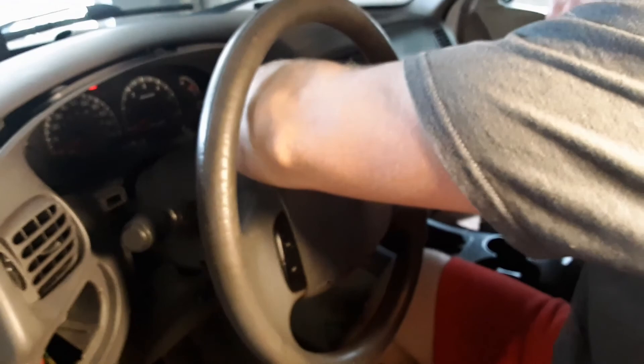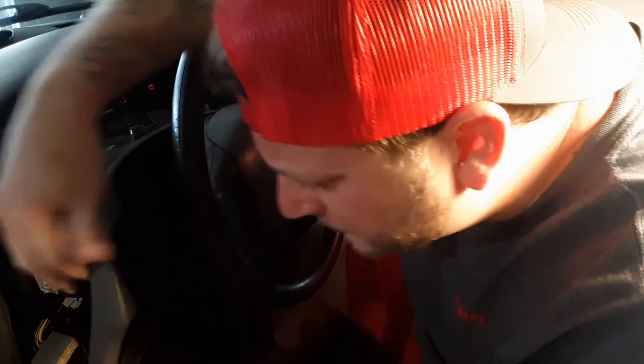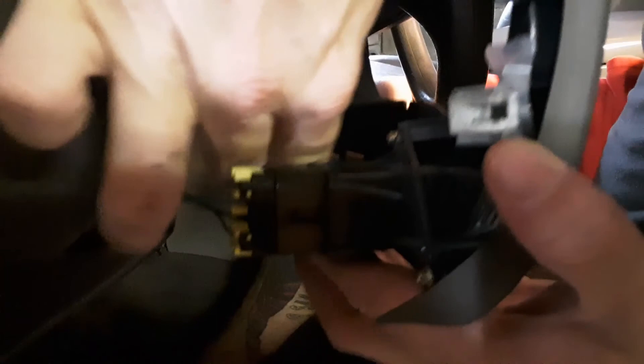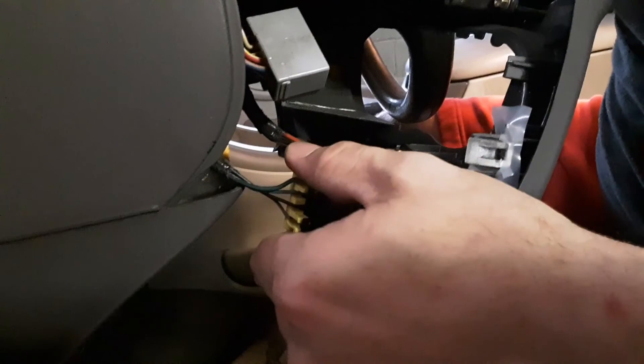Make sure you take all the screws out — it should just pop out real easy. If it doesn't, you forgot to unscrew something. And then there's going to be a couple wires down here you've got to pop off. Sometimes that can be a little tough — we're just going to let it hang like that; we don't have to take it out. So now we've made it to the gauges.